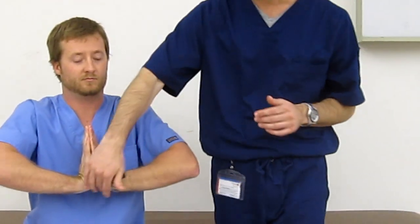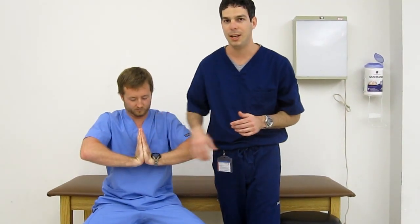Reverse Phalen's, otherwise known as the prayer sign, will be just the opposite, with extension of the wrist. This will apply compression and stress on the median nerve, and a positive test will be pain or paresthesias in that same median nerve distribution.